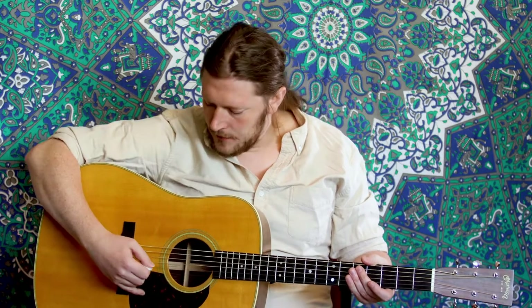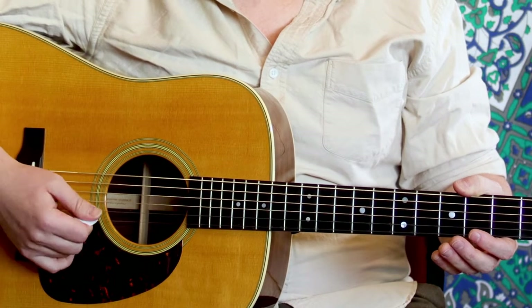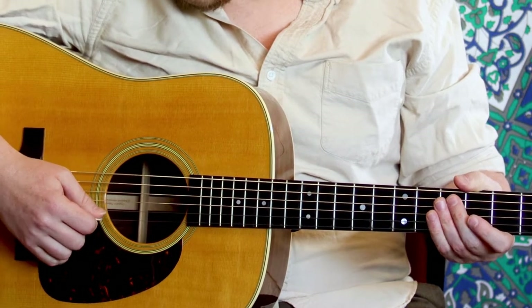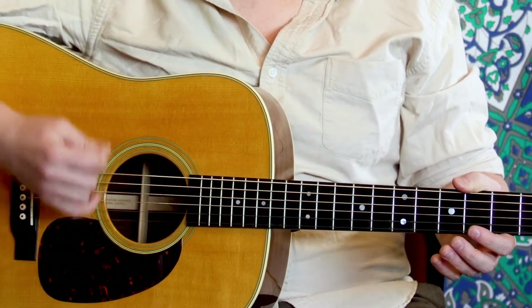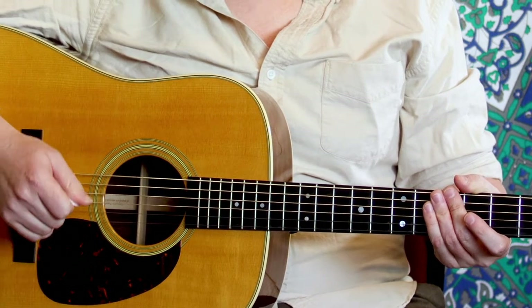So I have my pick here, I like to rest my finger, and I'm just going to go through striking at that point in the string. You can also go up — that's called alternate picking, and that's a whole study in its own that we'll talk about at a different time.